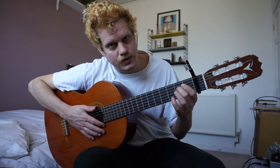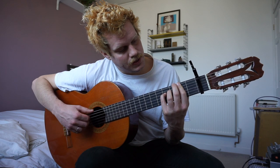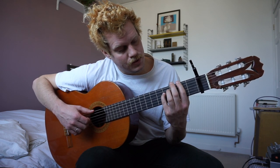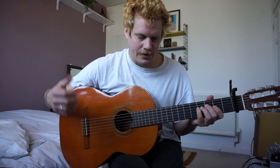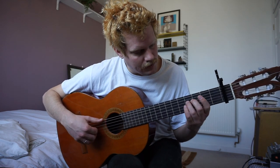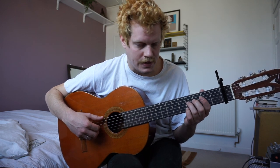Two, two, four. And then at the very end after that, you just have the finger on the fourth fret on the D string. And that's the outro.